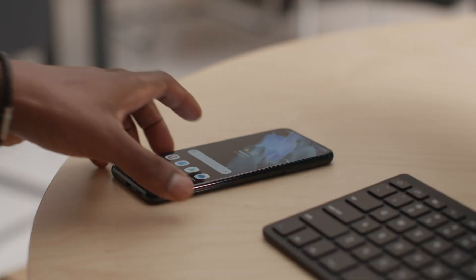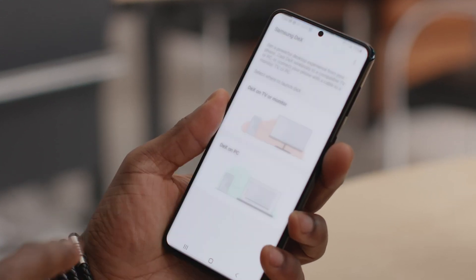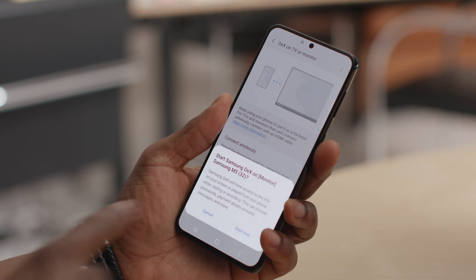On your Galaxy smartphone, pull down a quick menu by dragging down from the top of the screen. Tap the DeX option, then select DeX on TV or monitor. Your Galaxy device will now search for available displays to connect with. Once you see your smart monitor, tap it.